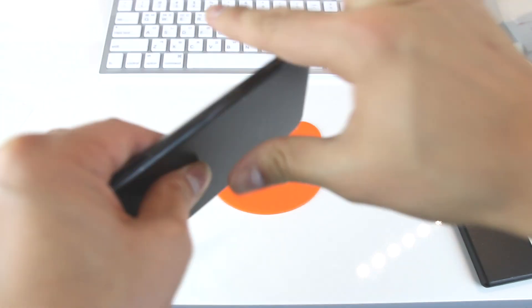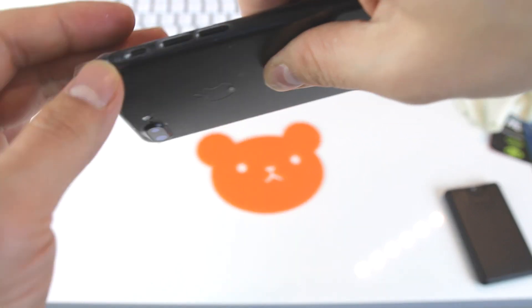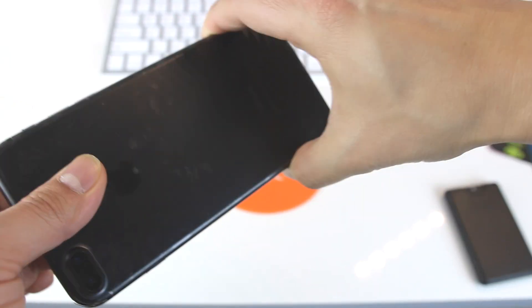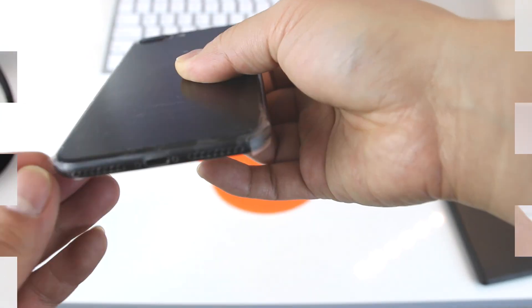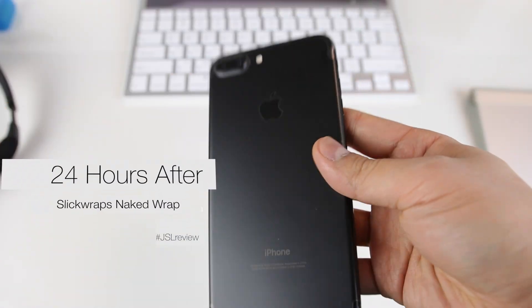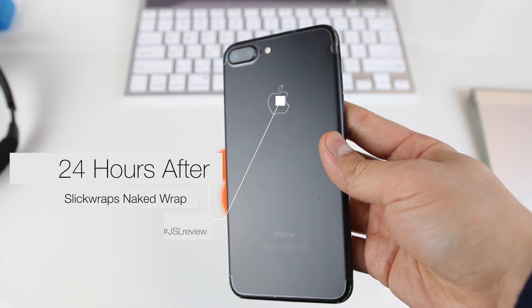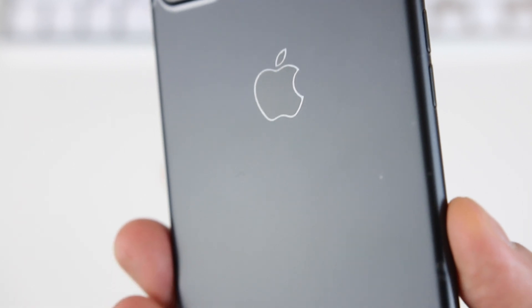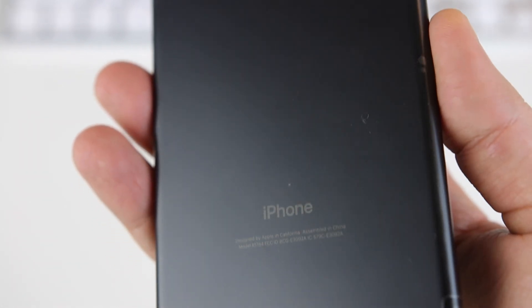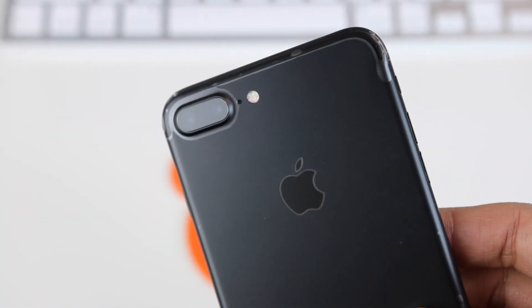I didn't record applying the corners because it required a hairdryer and a good amount of concentration, and I kind of have a history of sucking at applying the corners. But after I got them on, I let the phone rest overnight, and this is what it looked like the next day. Honestly, I was kind of impressed. It looked a lot better than it did the day before, and a lot of the flaws that I noticed during the installation were gone. The wet spots that made the phone look all smudgy dried out, and I didn't have any gaping bubbles on the back of the phone. Overall, the matte black color of the phone is well preserved.